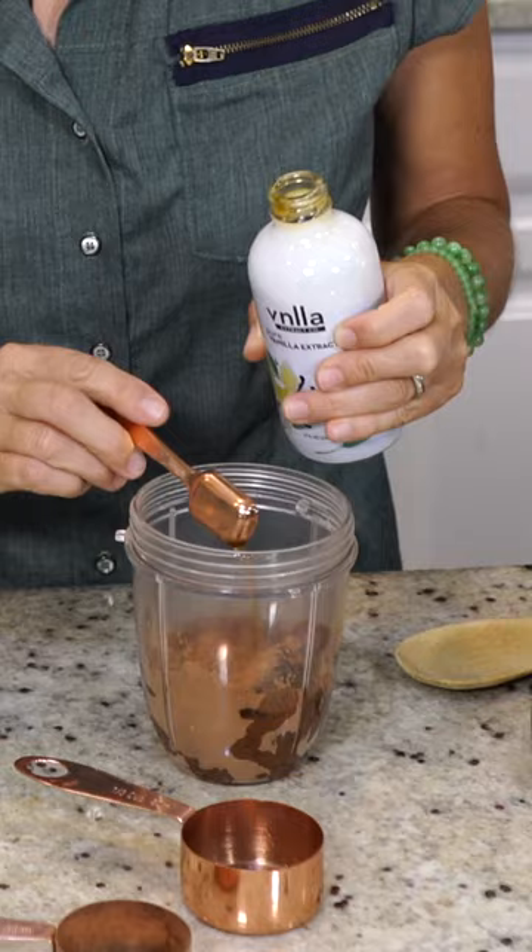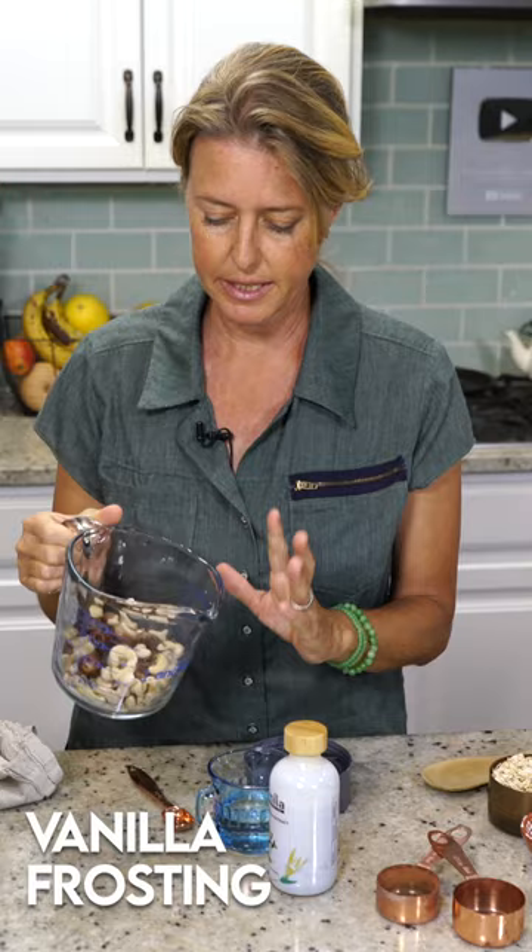One cup of cashews and a third of a cup of Medjool dates. Half a cup of water, a teaspoon of vanilla extract.